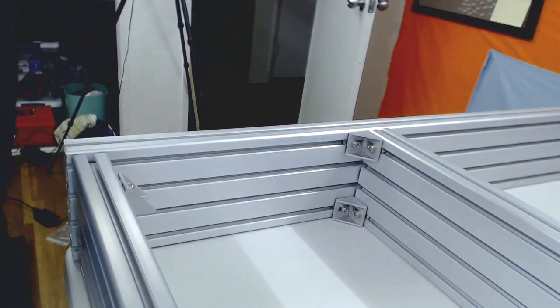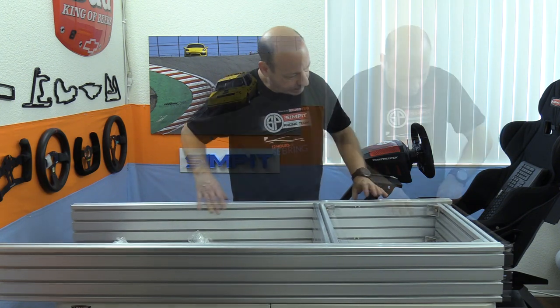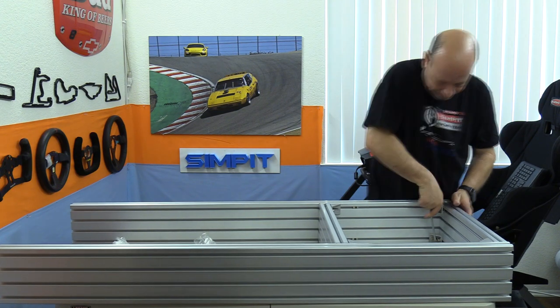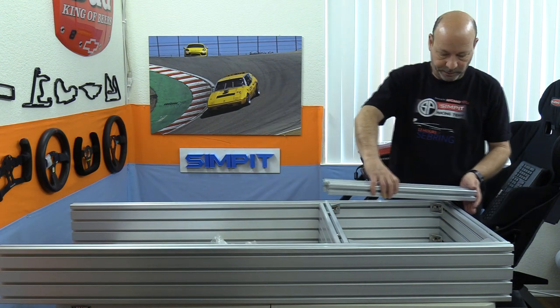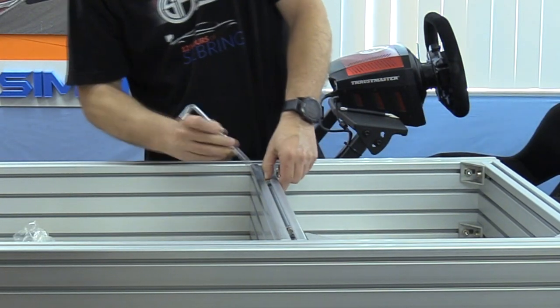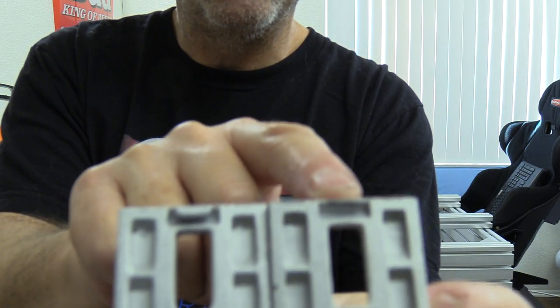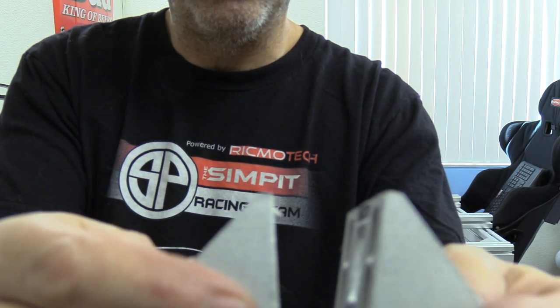I then add the second long rail to the other side, matching the first side — four brackets later it's all starting to look like something. The next step is to add the seat mount rails; they sit on top of and connect to the back cross brace and the forward one we just installed. In a separate bag was a set of four brackets specifically for this step.